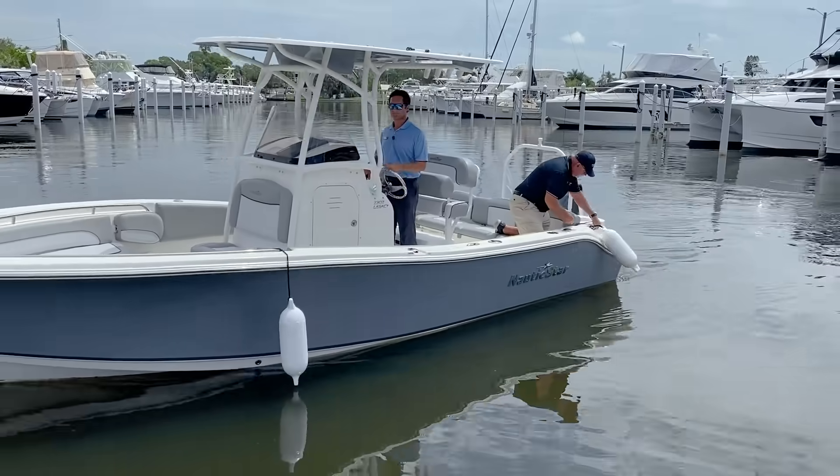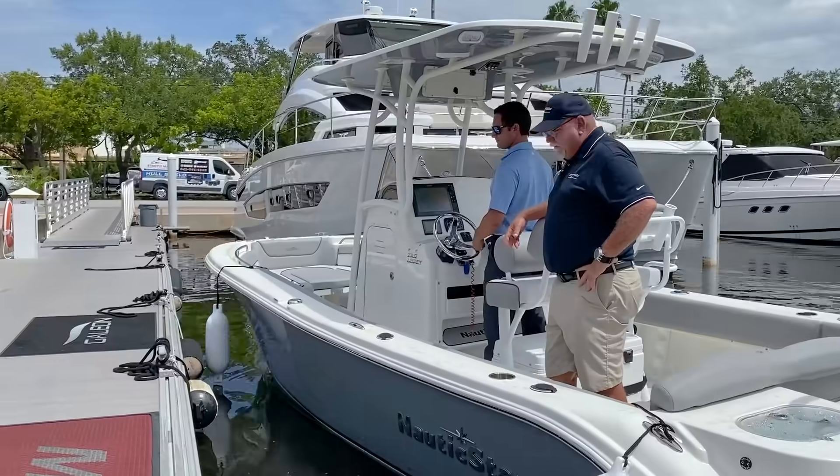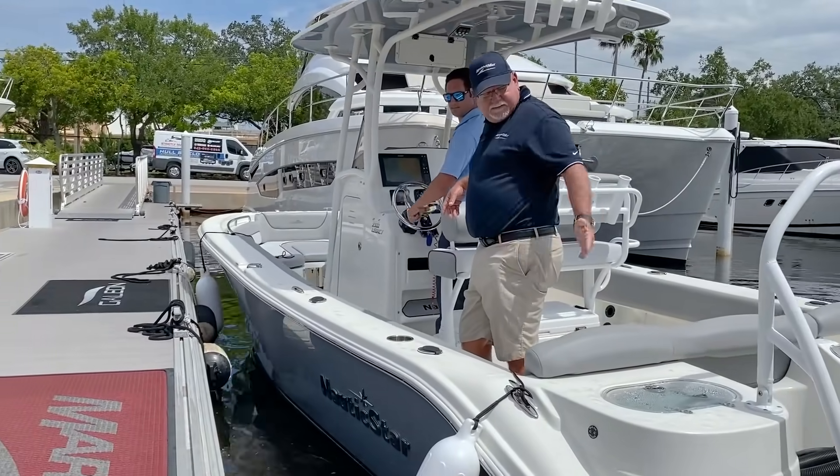Hi guys, Captain Nick here. Captain Keith. We're going to go over some basic introduction steps here of tying up to a floating dock the right way.